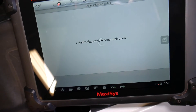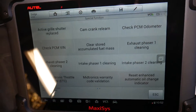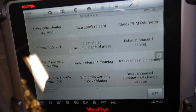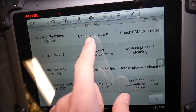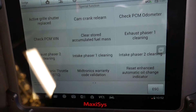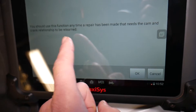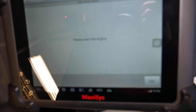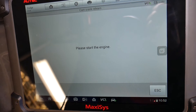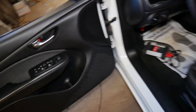We go to Special Functions now. It's loading — you can see your car battery is at 12.1 volts in the corner. When doing diagnostics it should always be above 12 volts. Now check out what we have here: Cam Crank Relearn. We click that function and it says you should use this function anytime a repair has been made that needs the cam and crank relationship to be relearned. We click OK, and it says please start your engine.